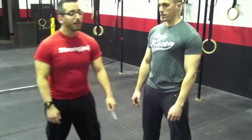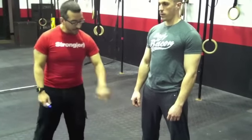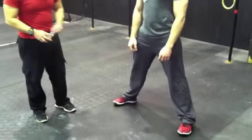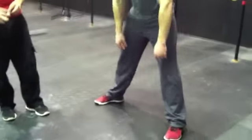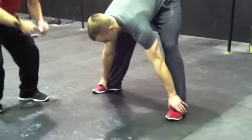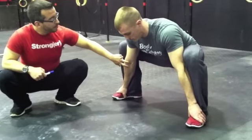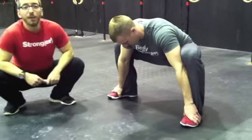We're going to spread the groin here. I'm going to have Andrew take a wider stance. Now he's going to reach down and grab the tops of his shoes. From here he's going to lower his butt, push the knees out, and bend his arms and drive those elbows into his inner thigh.